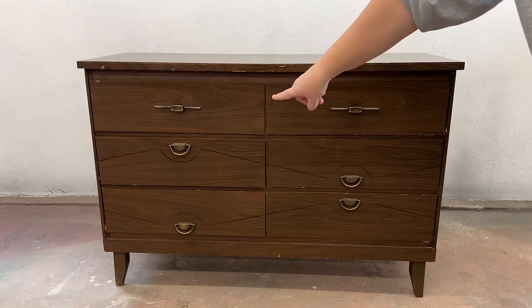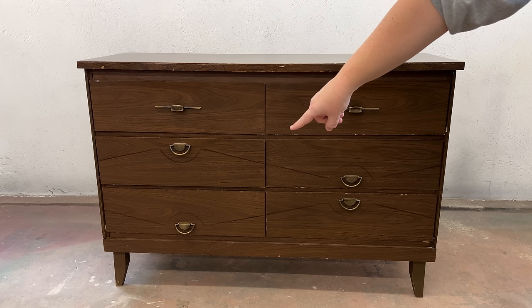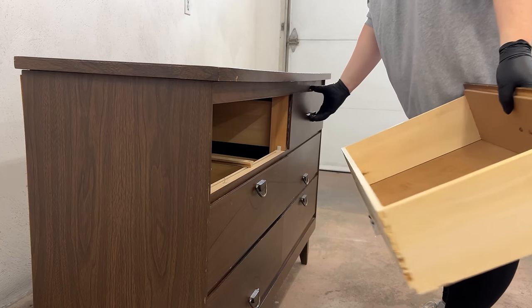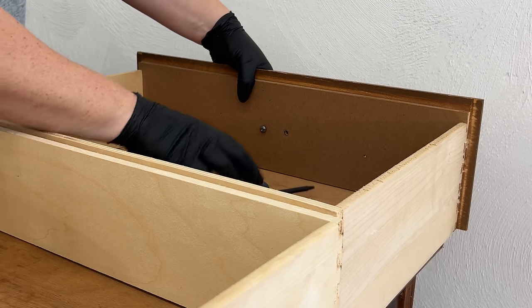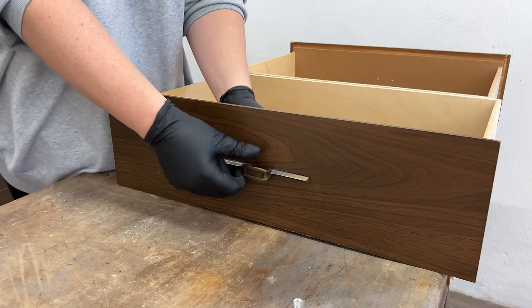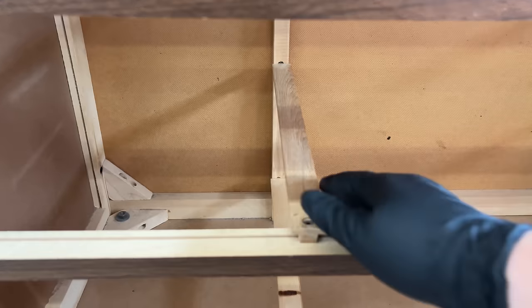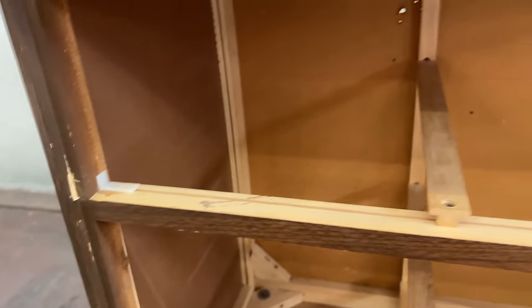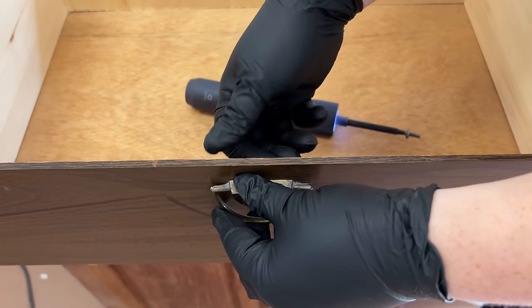I thought maybe the drawers were in the wrong spot because of that handle at the bottom, so I switched them around — but that didn't look right either. I always start these projects by removing the drawers and hardware and inspecting all the pieces to make sure they're good or to add them to my repair list. I checked each drawer slide and all the nylon guides since those are pretty often broken and need replacing, but that's not the case today. I definitely wanted to reuse this hardware, so I just popped it all into a cup until I was ready for it again.